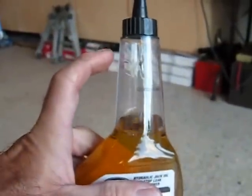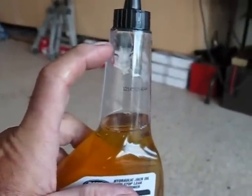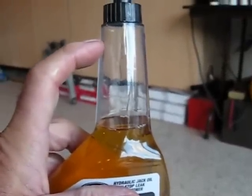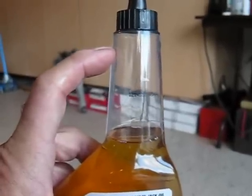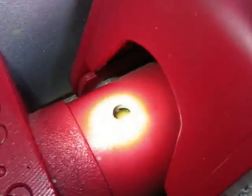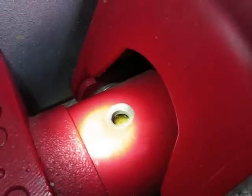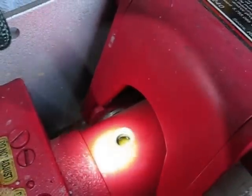I didn't show you a before picture but I'd guess the level was about up to there — maybe a couple of shot glasses full, about four ounces of oil — and now it's filled up to the top. I don't know if you can see but it's right at the bottom of the threads. So I'm going to cap that back up and call it a day on this one. We'll go to the other one.